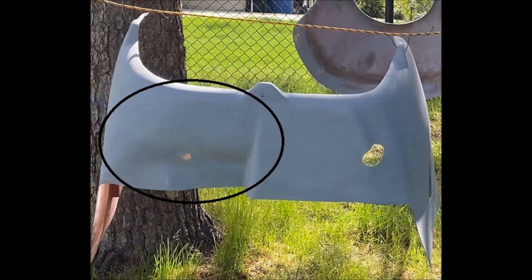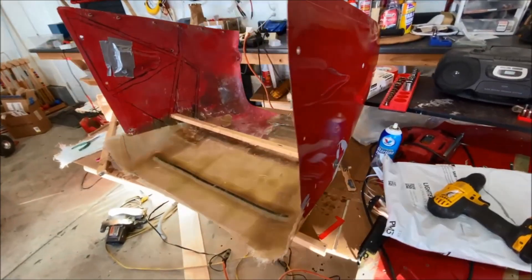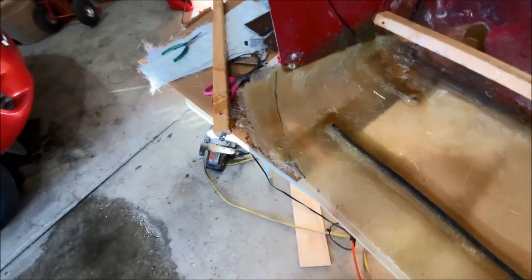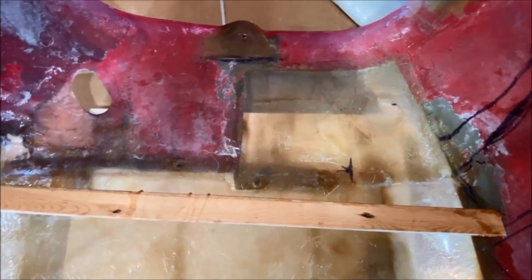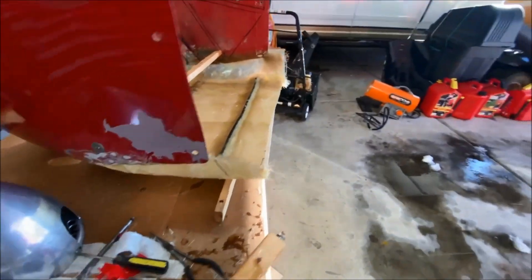First, I cut part of the left side of the bottom of the cowling and leveled it with the right side, so the whole cowling bottom is even. The reason I leveled the cowling to the higher part is because I wanted to have the biggest airflow possible, since now I'm going to need a lot of airflow through the radiator to keep the temperature cool.